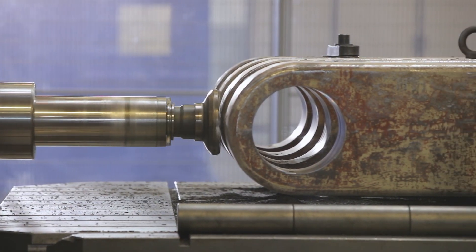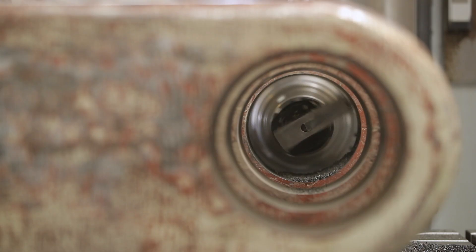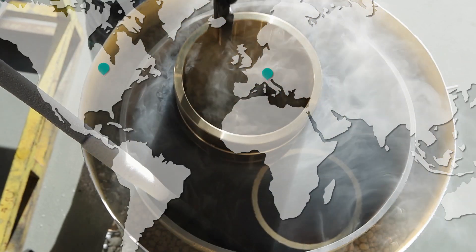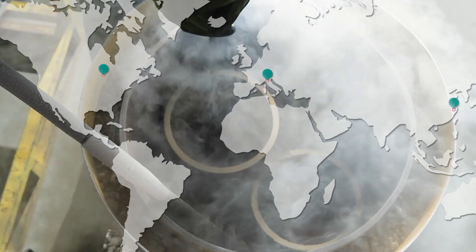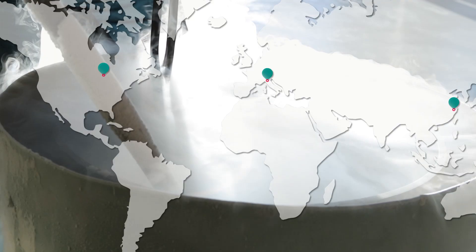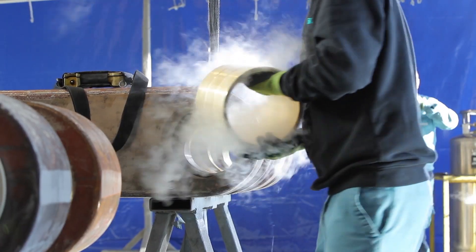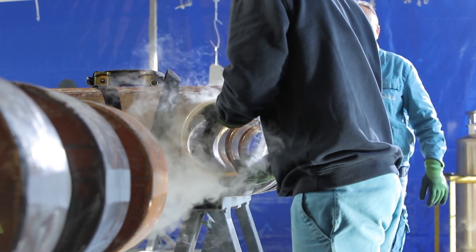We offer remanufacturing services from three competence centers located in Holland, Michigan USA, Brescia Italy, and Wuxi China. Over the past five years we have remanufactured more than 300 die casting systems.